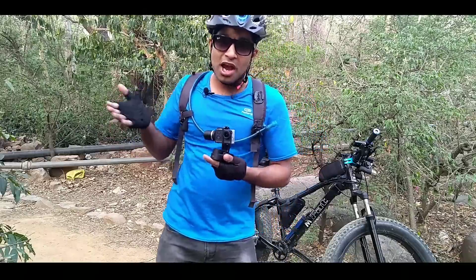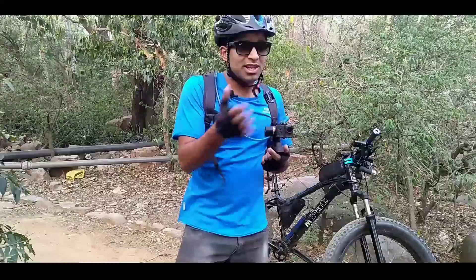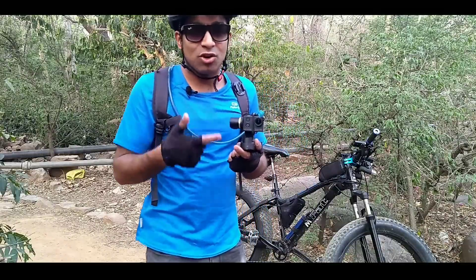Ever recorded a video from an action camera? You think that it looks great, but as you play back the video, it looks very shaky. For this, I have the solution.